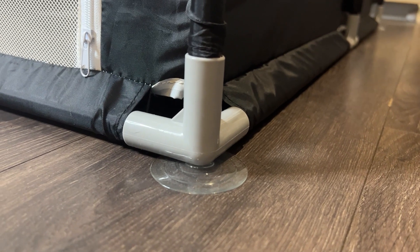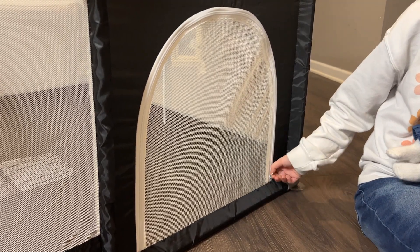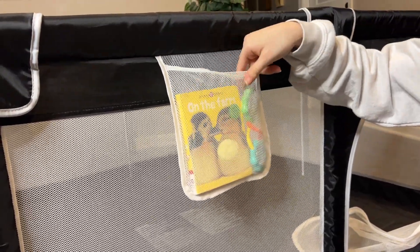It has a suction cup on the bottom of each corner to help secure the playpen to the floor. It also features this zipper entrance that allows baby to crawl in and out freely. It also includes this small pocket on the outside that can hold small books or toys.